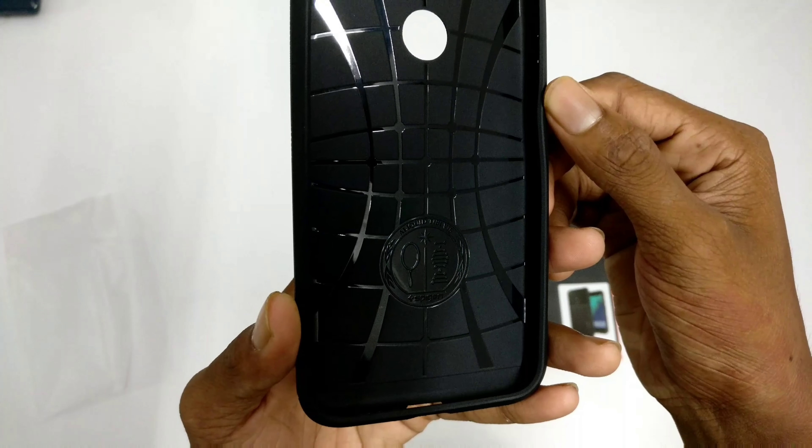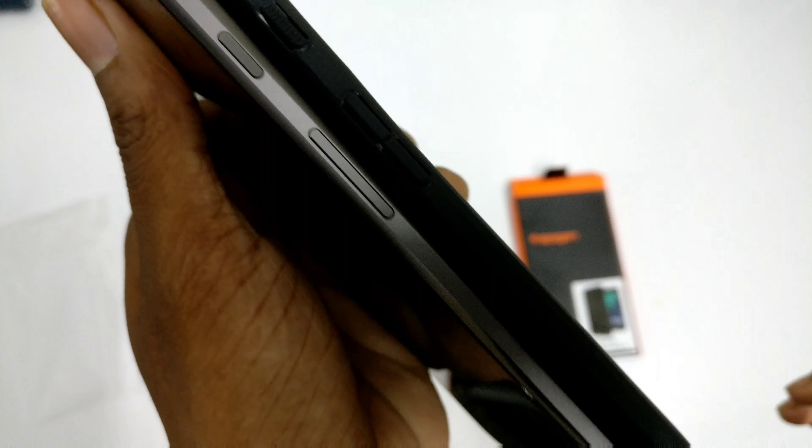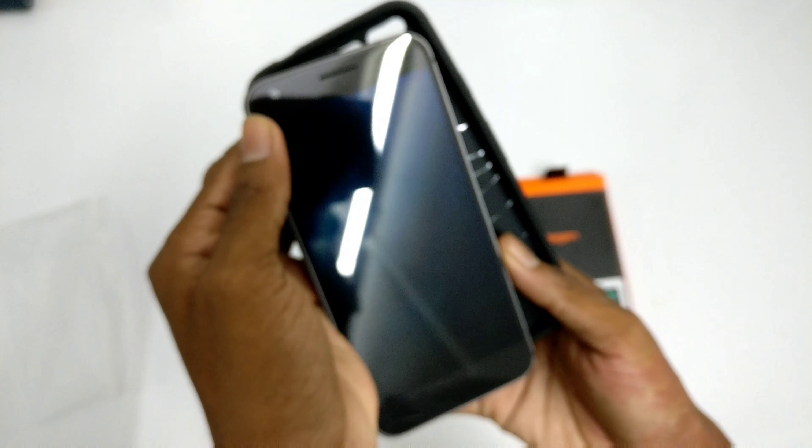Inside you have the shockproof casing and it looks like a spiderweb. There are all your cutouts. There's a texture on the case as well as on the Pixel, so the attention to detail is very good and I like it.